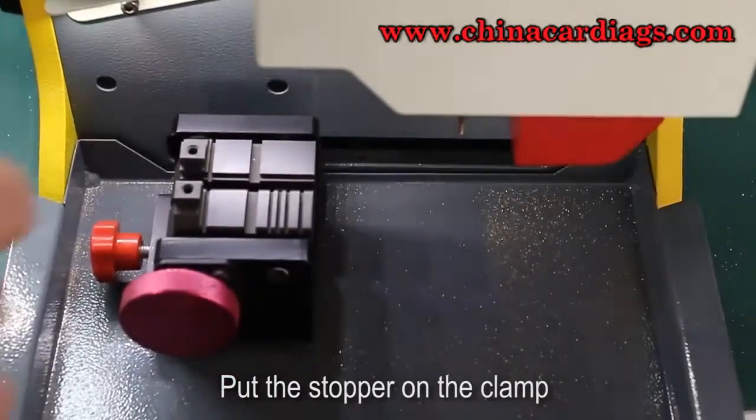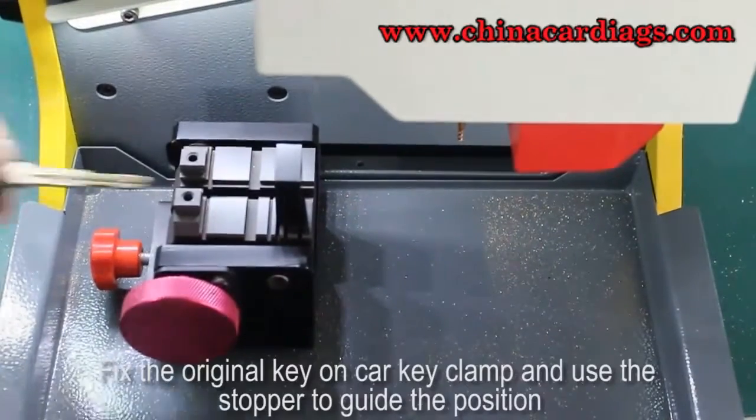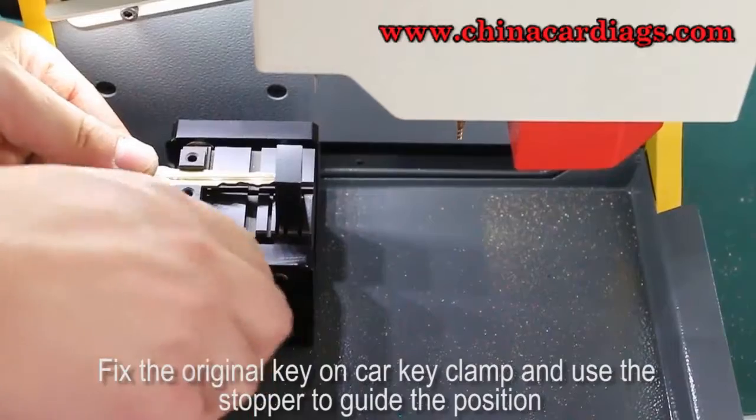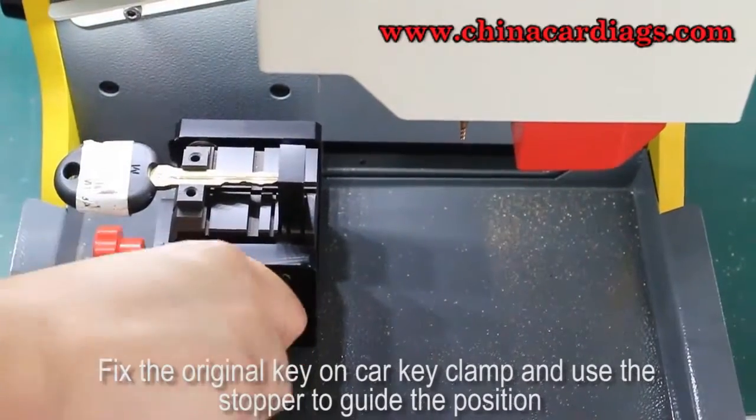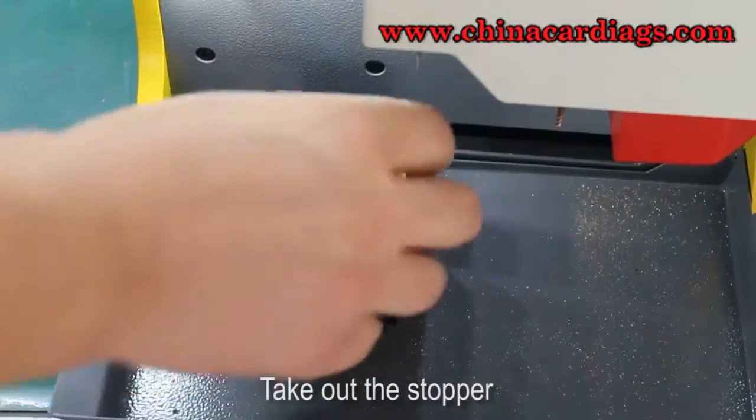Put the stopper on the clamp. Fix the original key on the car key clamp and use the stopper to guide the position. Then take out the stopper.